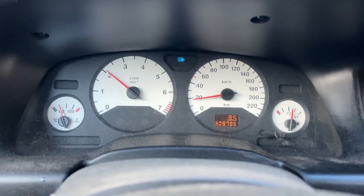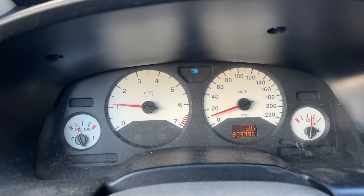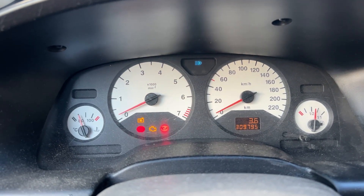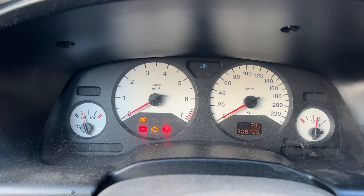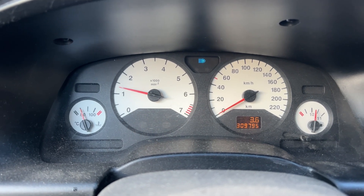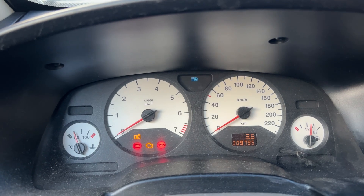Just a short preview of the problem. Nothing happens and it just stalls. Third on petrol is okay, but the moment we start on LPG it stalls.